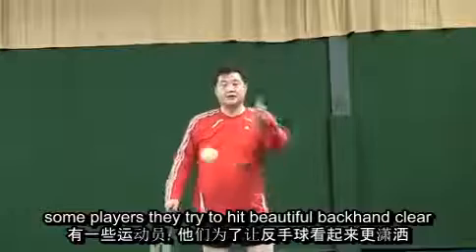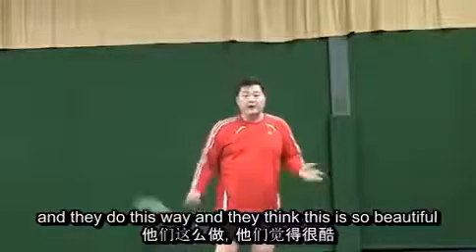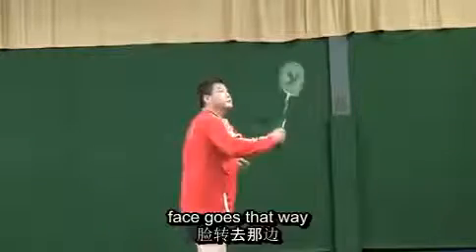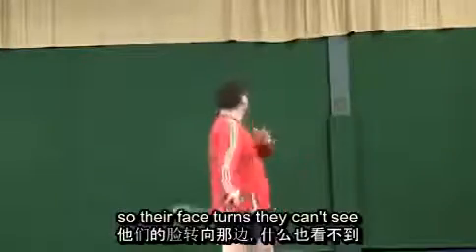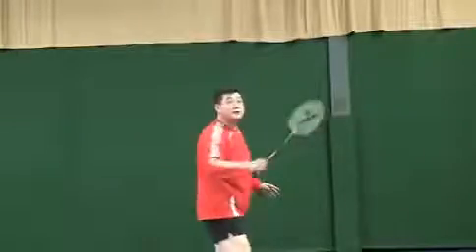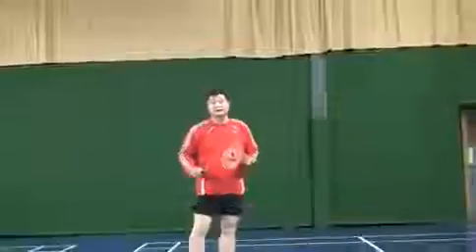Now some players try to hit a beautiful backhand clear and they do it this way — they think it looks beautiful. Watch: shuttle goes there, face goes with it. They think this is a really beautiful backhand clear. But for the best backhand clear, your eyes should remain on the shuttle. Simple is the best. I'm ready — keep your eyes on the shuttle, stay ready.